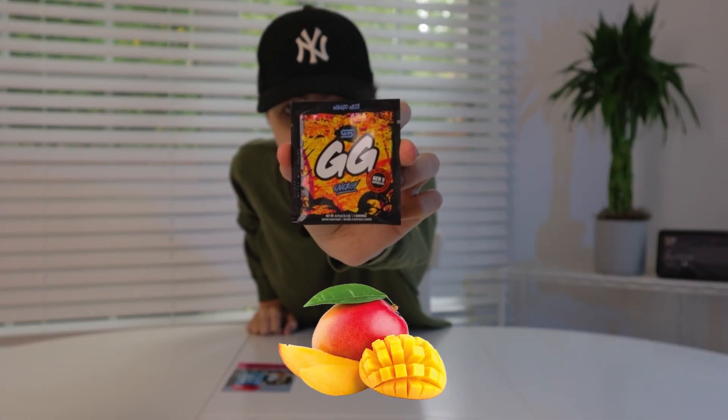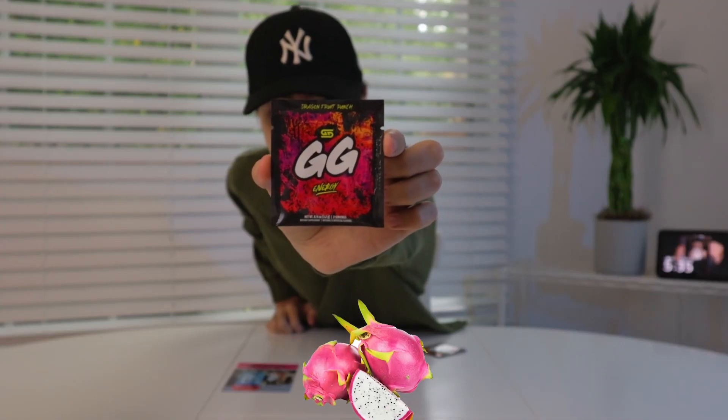These are interesting. First, we got Mango Meta — it's a weird name. Dragon Fruit Punch. And then the Holy Grail: Titty Milk. Oh, I'm excited for this one. So this is basically for gamers, by gamers. And it is sugar-free, it has nootropics, and it has anti-oxidants. It's zero carbs, zero sugar, and it has no fillers.